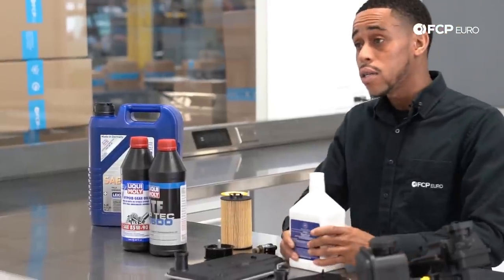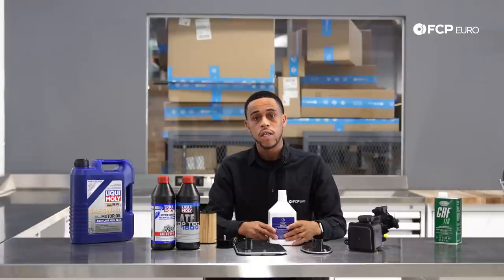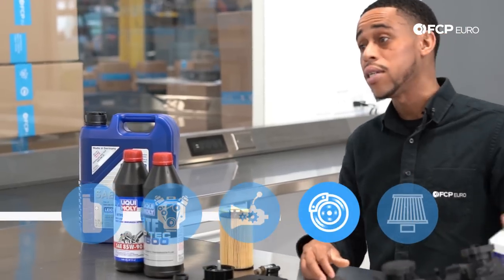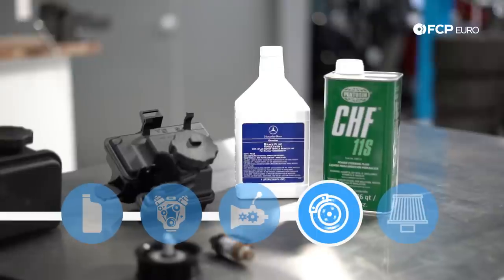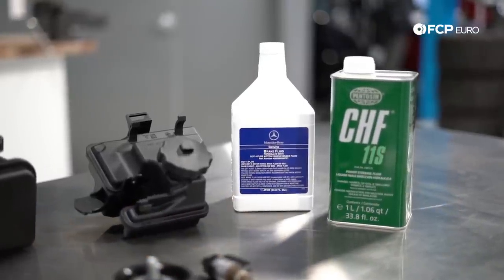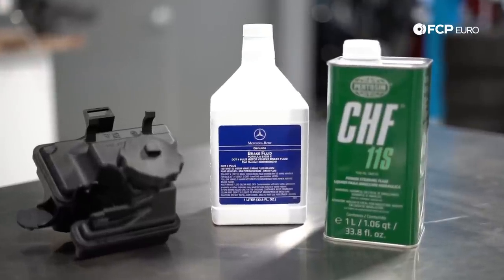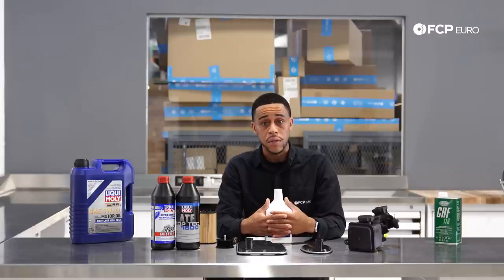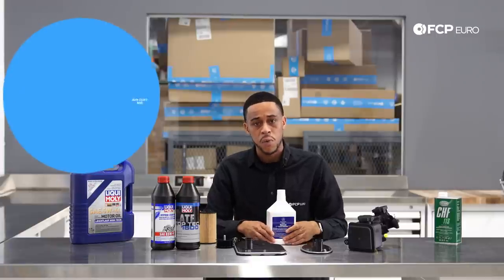What is it going to cost to service all of those systems? It's really inexpensive — transfer case or differential fluid is about $25. For brake systems, if you have a pre-facelift model — 03 to 06 model years — those cars have the SBC system, the Sensortronic Brake System. They require specialized diagnostic equipment in order to service, so if you don't have that equipment, I'd certainly recommend using an independent shop or a dealer. What's it going to cost to replace brake fluid? About $55.